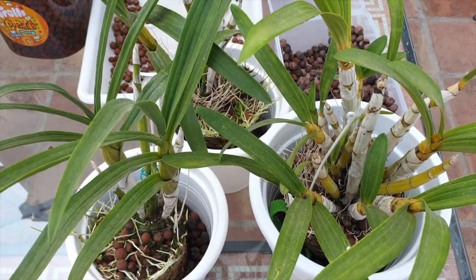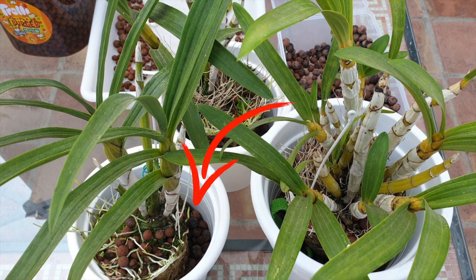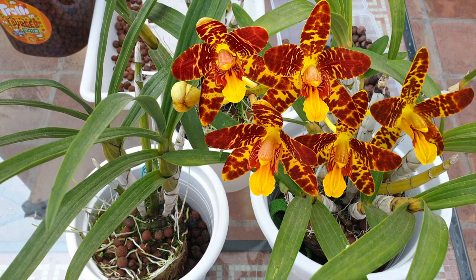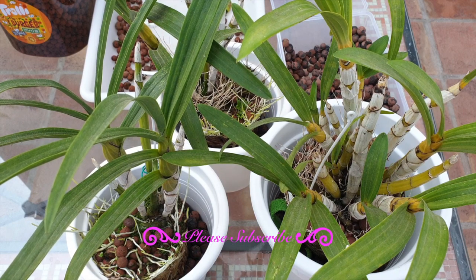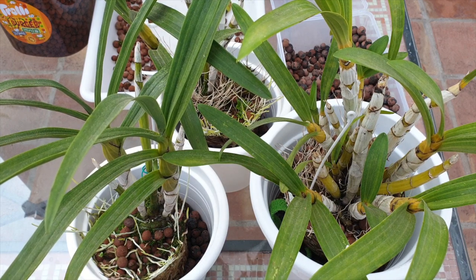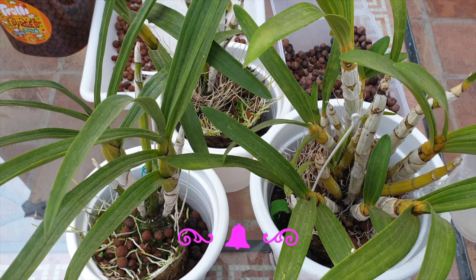Everybody is placed in the middle except this one — back in the day when I got it, it had two canes so I put it against the edge of the pot, letting the growth habit move toward the inner pot. But when repotting every second year, aesthetics matter to me. It looks silly to have canes right at the edge, so I'm moving it as close to the center as I possibly can.